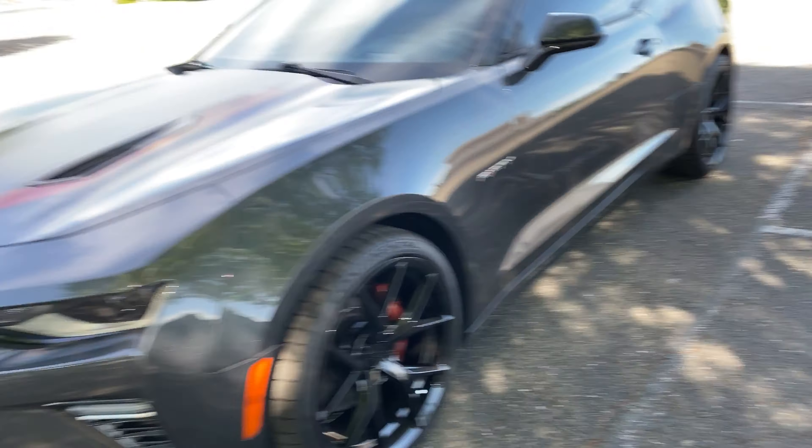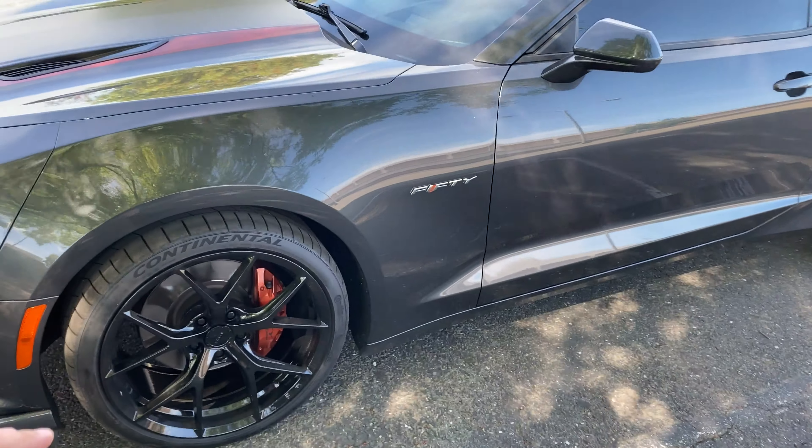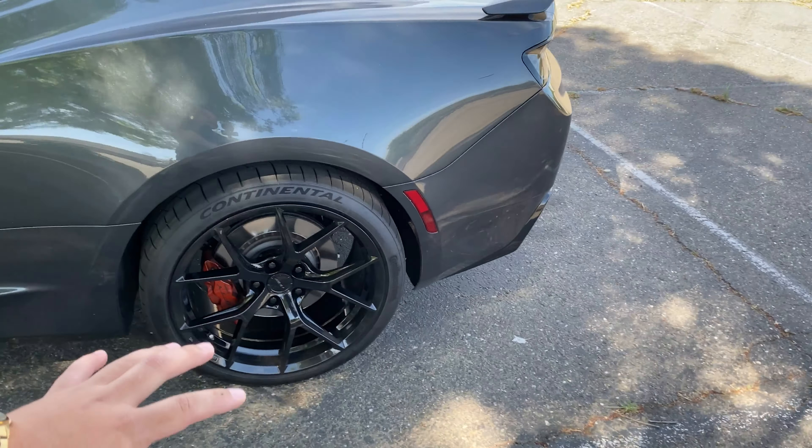How did I get 11 inches in the back and 10 inches in the front? This is one of the most common questions I get about my car — wheel size, fitment, offset, all of that. I drive a 2017 Camaro SS 50th Anniversary Edition. Honestly, there's no secret and it doesn't require any crazy modifications — actually zero modifications. The wheels I have are the same sizing that comes on the ZL1s and the 1LEs from the factory: 10 inches in the front and 11 inches in the rear.